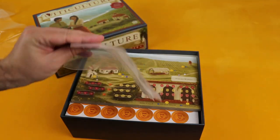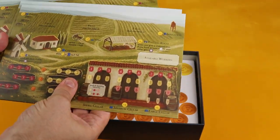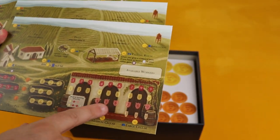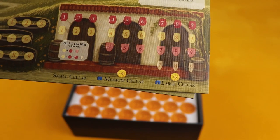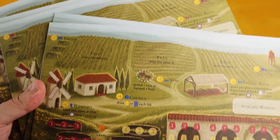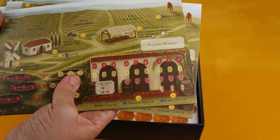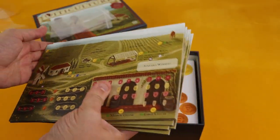So inside there are two plastic bags to store tokens. There are what I believe are the player mats — they show available workers, and areas for a small, medium, and large cellar where you store your wines, plus an area for your grapes and your fields. The artwork is very traditional-looking and well suited for the theme.